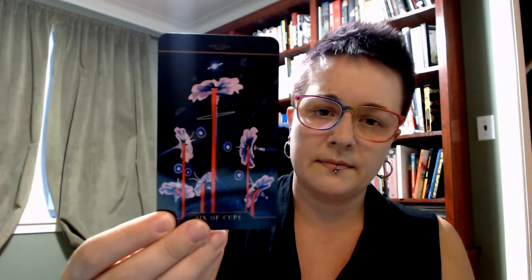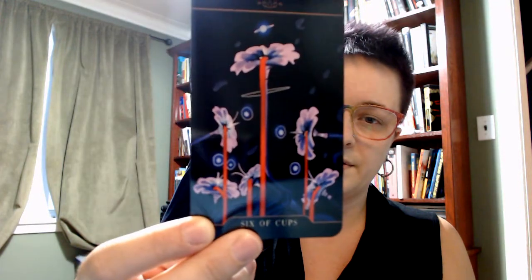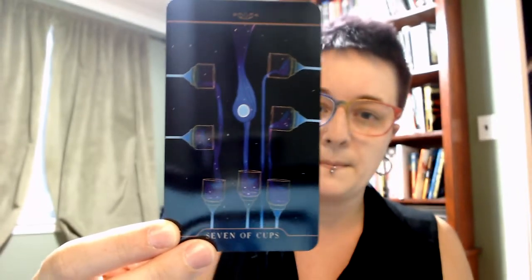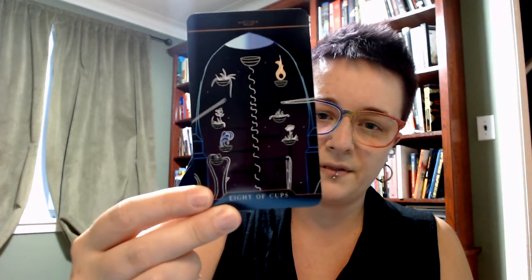Five of Cups. Six of Cups are quite floral in this one — I love these colors, I want a wardrobe that is these colors. Eight of Cups — I want to get the sense of that journey of the Eight of Cups for sure.